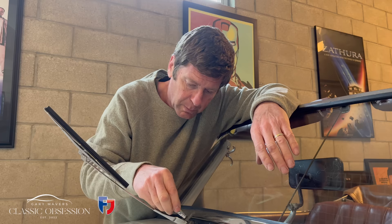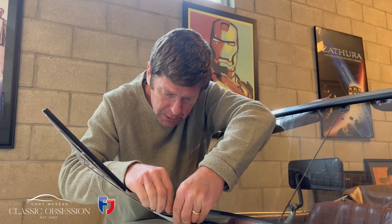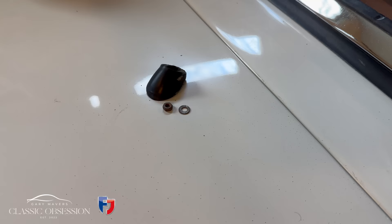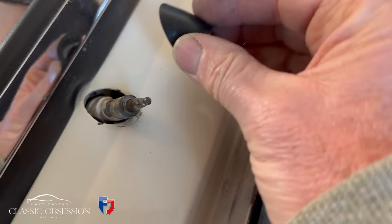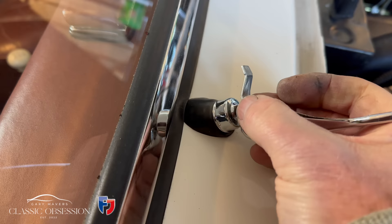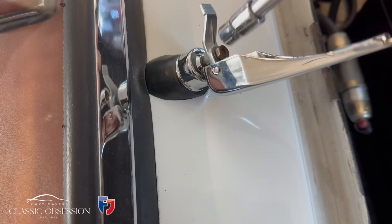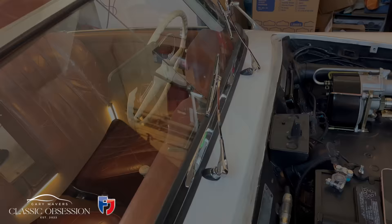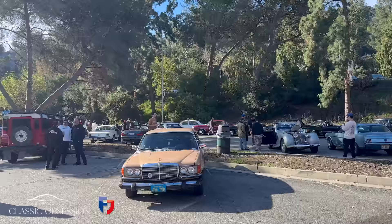I've fitted a new wiper to this side but still it's just got no tension in it — something's not quite right. Now it could be that it's worn in the actual motor itself, but I'll get to the bottom of it. Let's take this off first — tiny little nut.